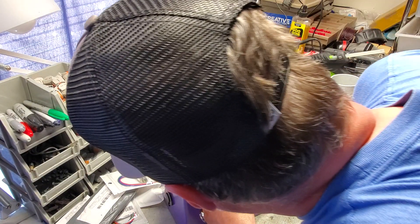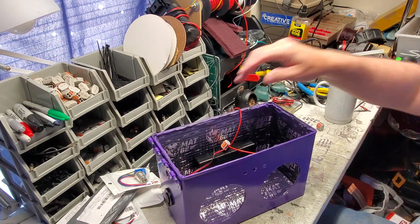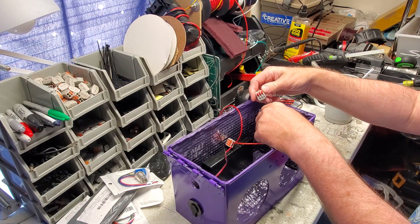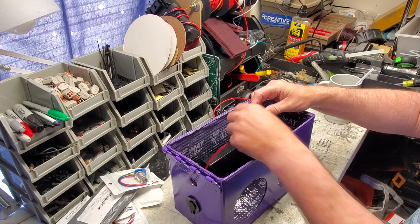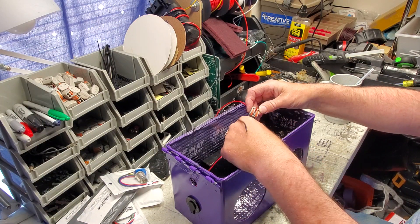Now the charger connector and the battery are tied together, and we're going to have an output from the battery. Make sure your battery is turned off while you're doing this — you don't want a spark. We're going to do the same thing with the ground using a three-connector lever nut: one side from the charging port, one side from the battery, and the middle one. Make sure you strip your wires really well before you put them in, then lock it in.